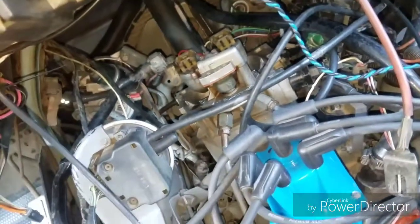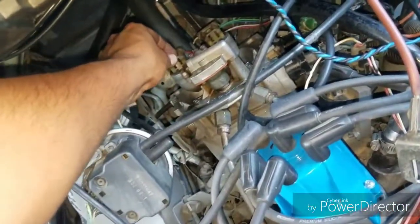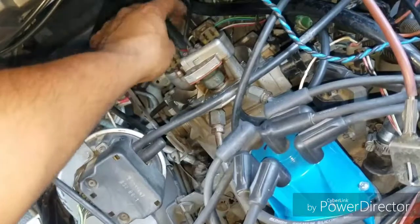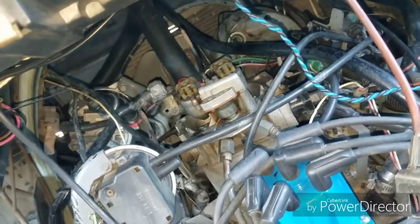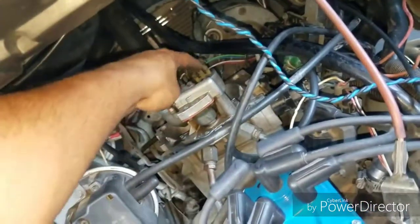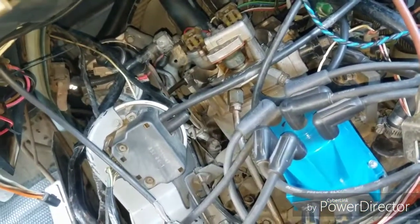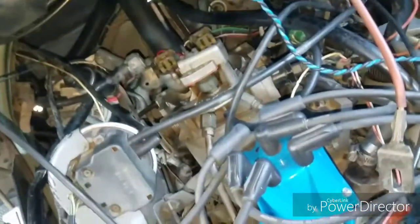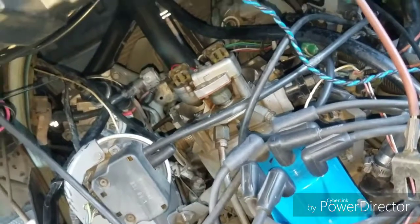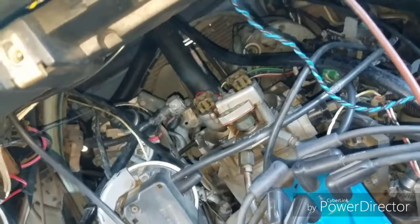When I checked it, I put a noid light on this plug and cranked the engine — and it's weird because I was getting signal, getting flashing from the noid light on both of them actually. But it wasn't shooting fuel. I think what was happening was it wasn't giving enough of a pulse — enough to flash the noid light, but not enough to open the injector.